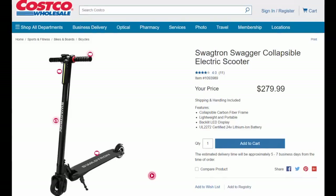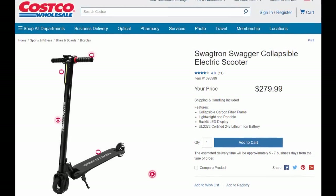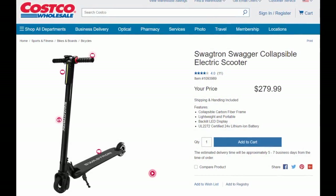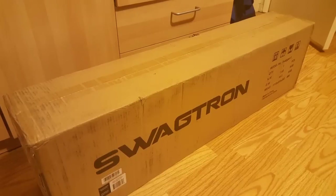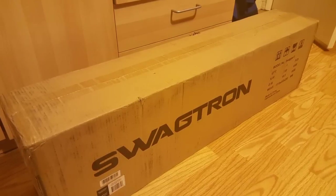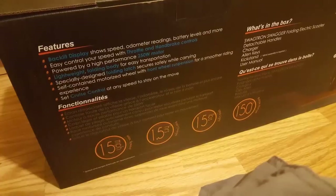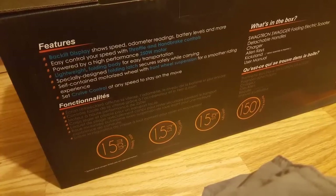Hey guys, I went to Costco.com and found they actually have the Swagger collapsible folding electric scooter for roughly $279. It came in about two days after ordering it online — I ordered it at night time after seeing they had it. It weighs about 15 pounds. So thanks, Costco, for shipping it so quick.